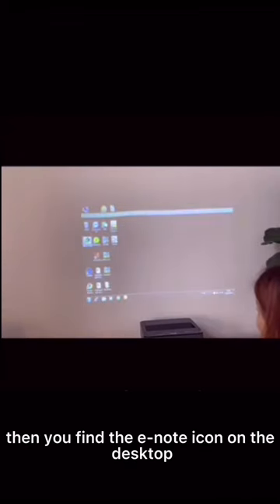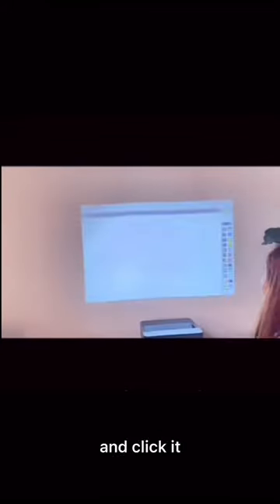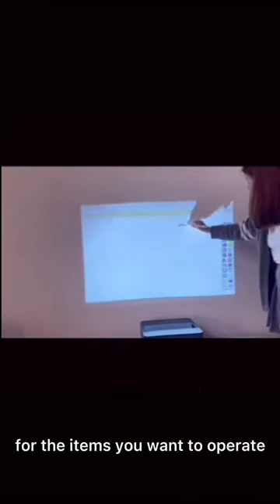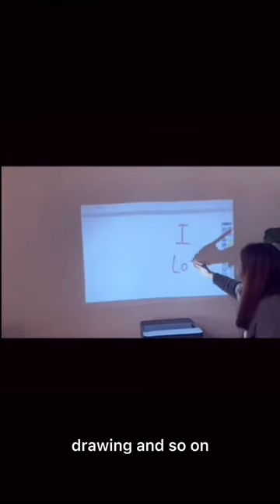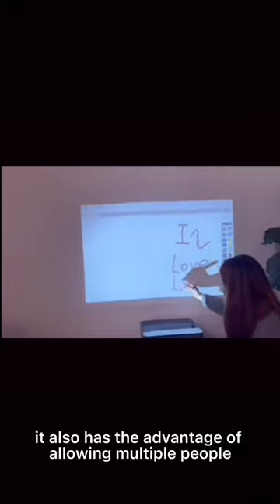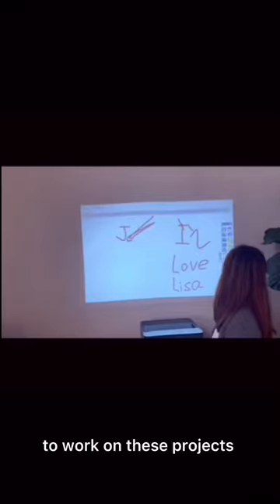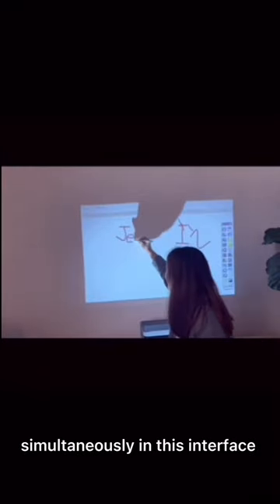Then find the whiteboard icon on the desktop and click to enter the whiteboard interface. Here you can perform operations such as writing, drawing, and so on. It also has the advantage of allowing multiple people to work on these projects simultaneously in this interface.